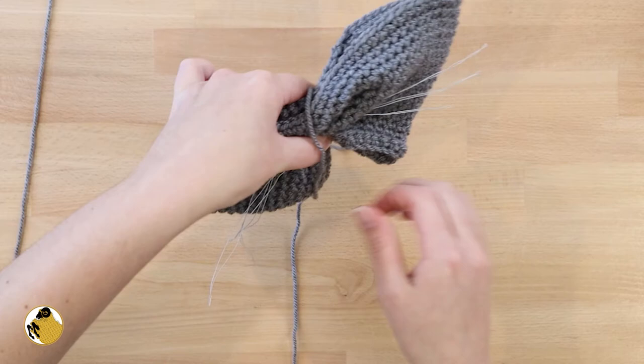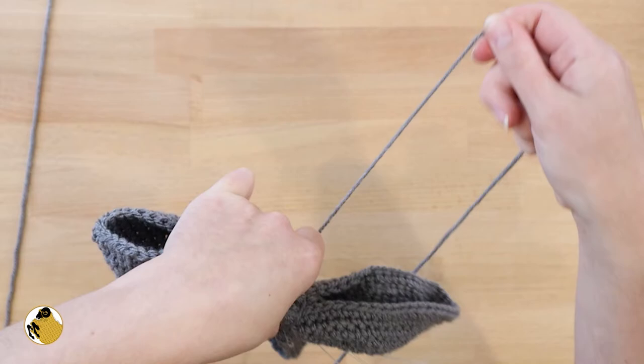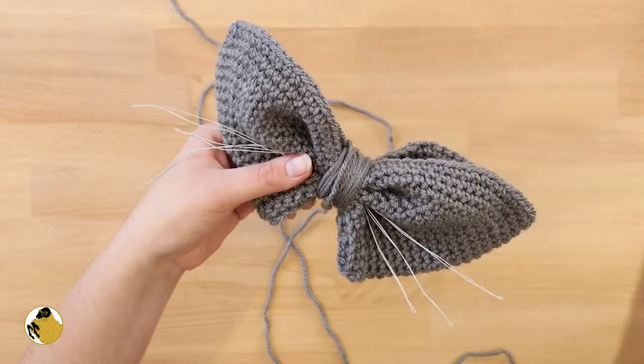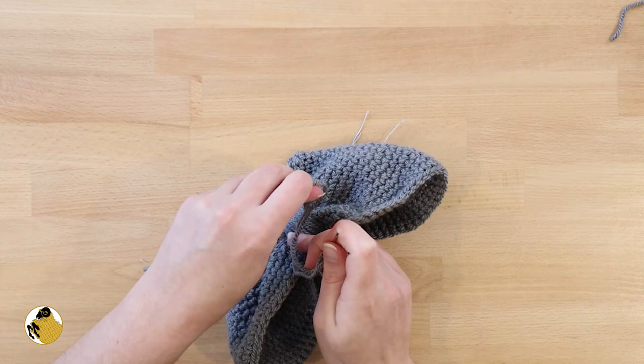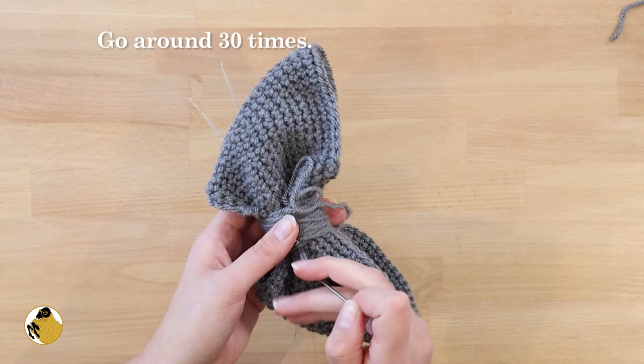Now we're going to cinch the bow in the middle. Leave yourself an end of about six inches of your base color yarn, then begin wrapping it around the middle of your bow — about 30 times. It needs to be wide enough so that the nose will fit when you attach it. Once you've gone around enough times, sew in the ends through the back side to hide them.